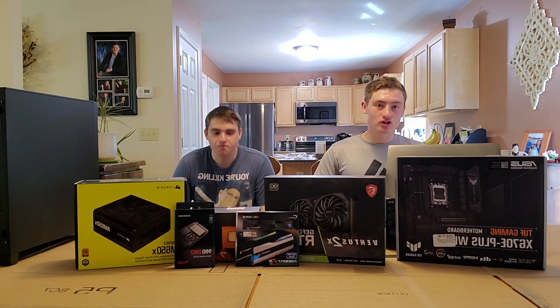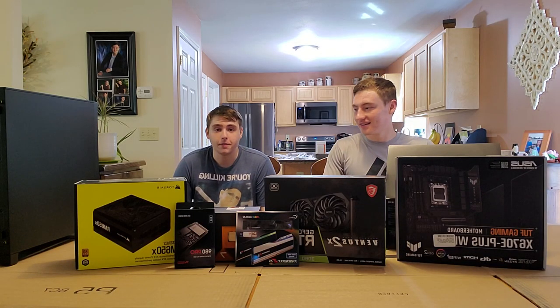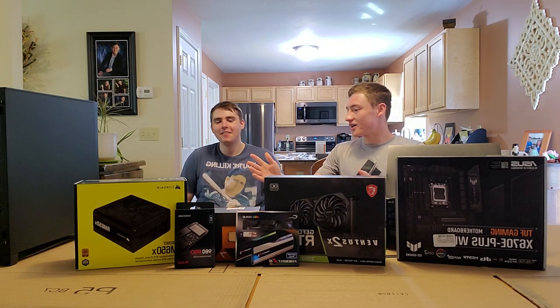That person is Evan Frosted Smalls — you know him, he was just in one of my videos, somewhat forcefully put into one of my videos. Why don't we take a look at some of the parts we got here? You helped me pick them out.